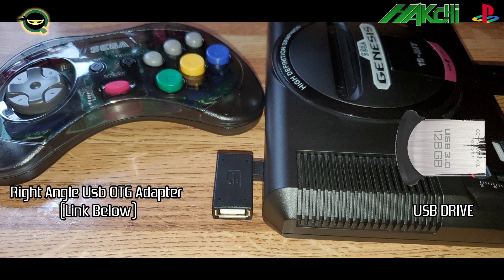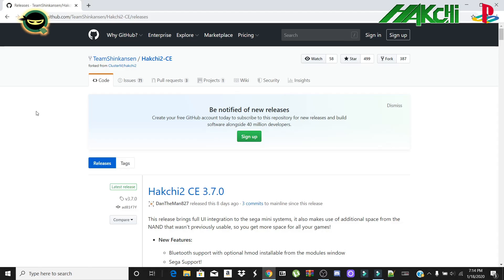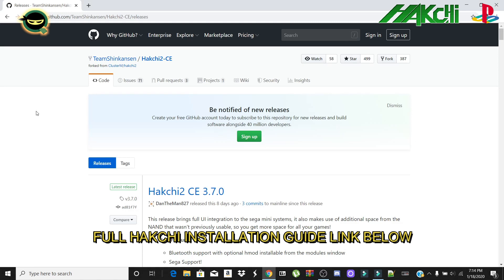I would recommend just using the OTG adapter instead — the link will be below. As you see in the picture, this is where it would be located.